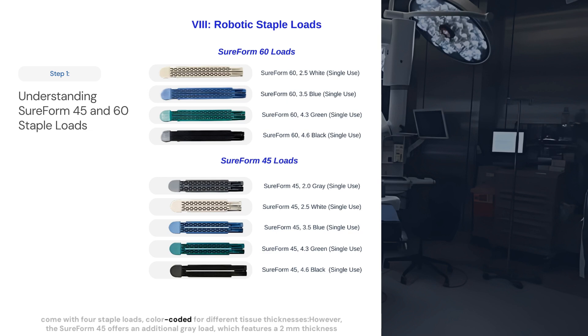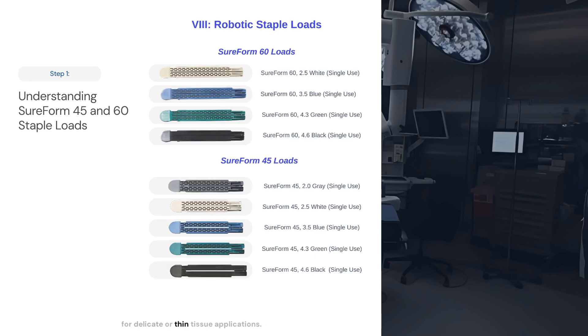The loads are color-coded for different tissue thicknesses. However, the SureForm 45 offers an additional gray load, which features a 2mm thickness for delicate or thin tissue applications.